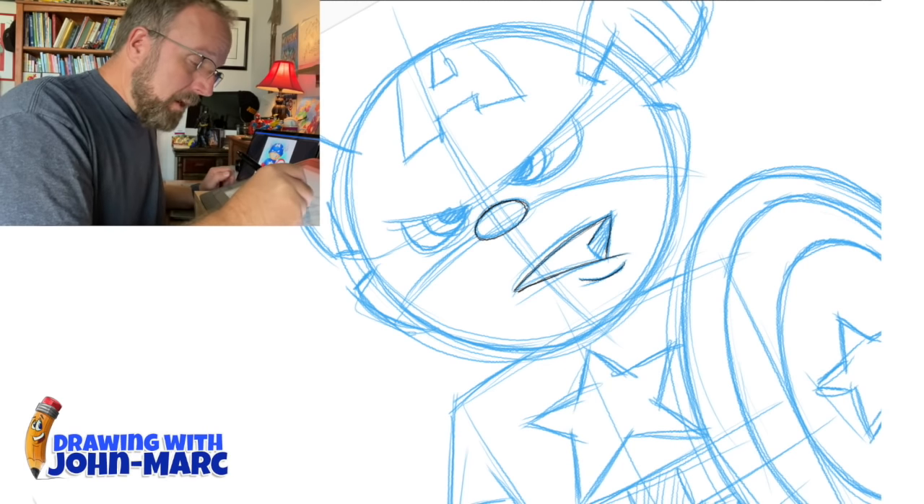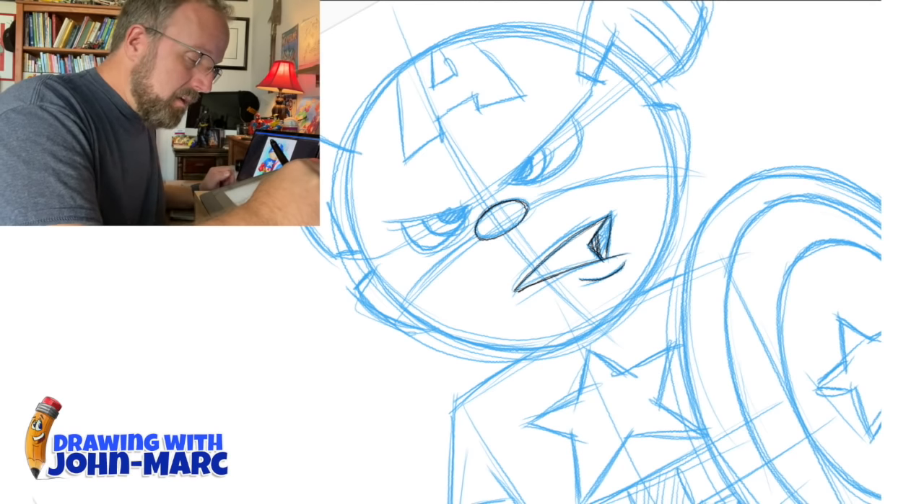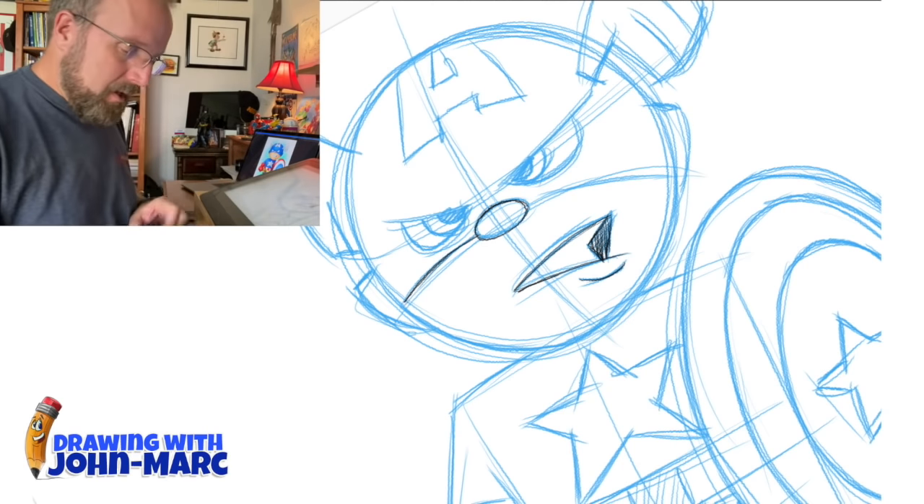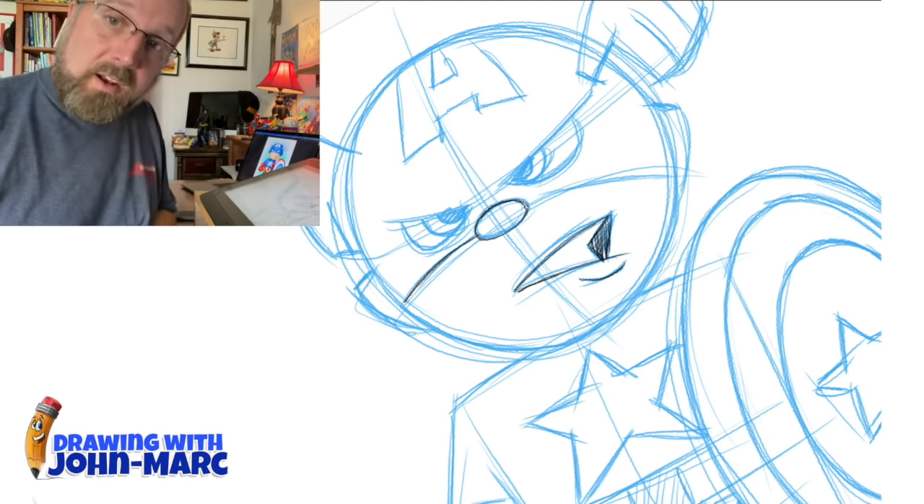I'm adding to them right now because a lot of people at comic cons really liked that style and they commissioned me to do some of their own. From that point on, that's where I am currently right now.